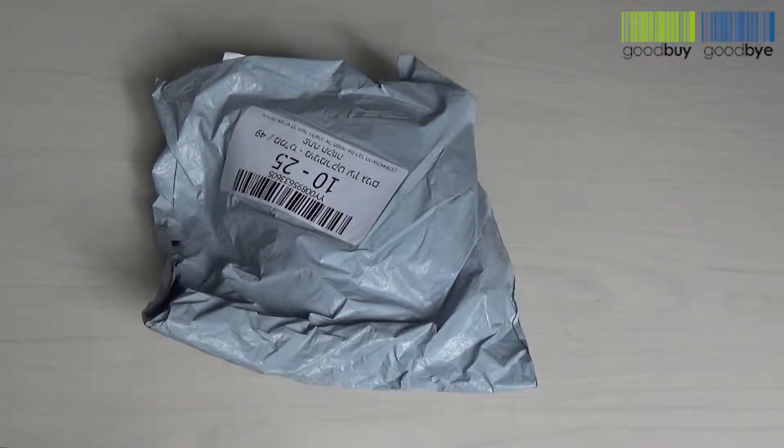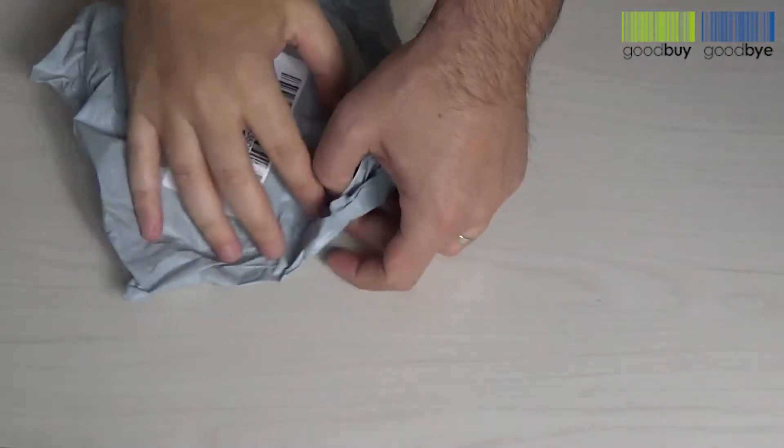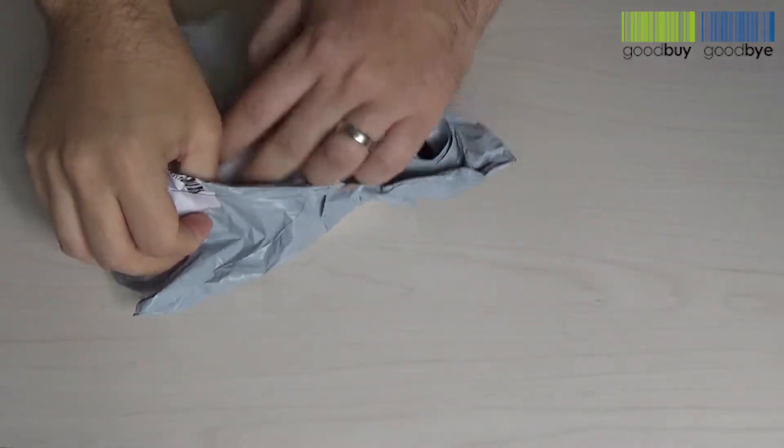Hey everyone, we just received another product from AliExpress to review. Let's open it up and discover what we received this time.